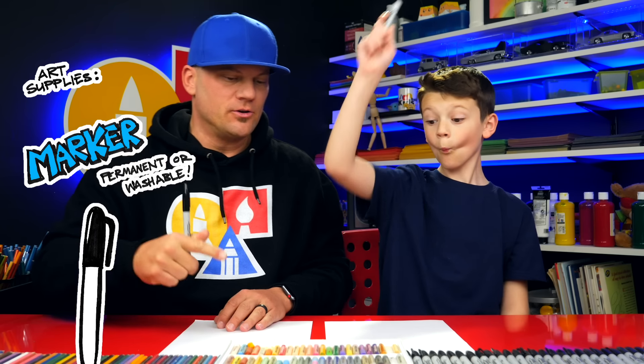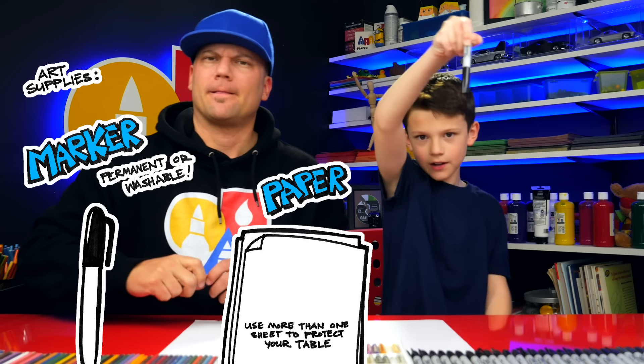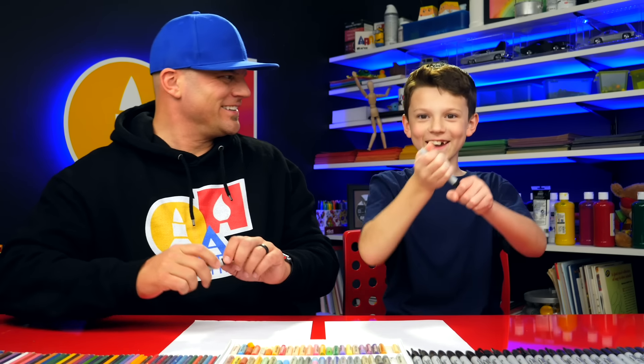Now, for this lesson you need something to draw with. We're going to use markers. You also need some paper and something to color with. All right, you ready to start? Yeah.